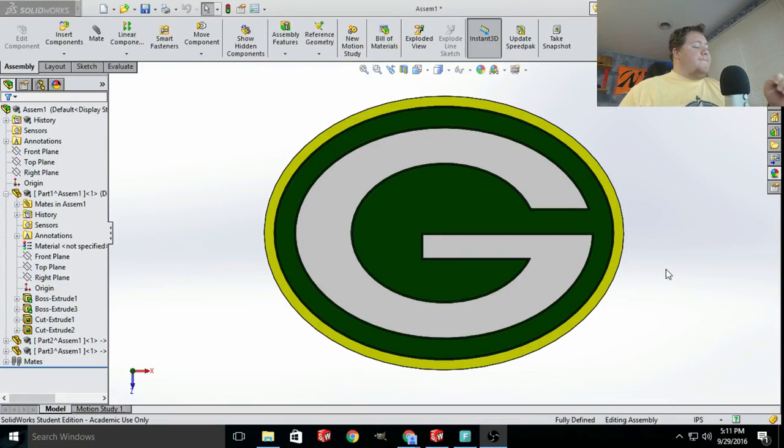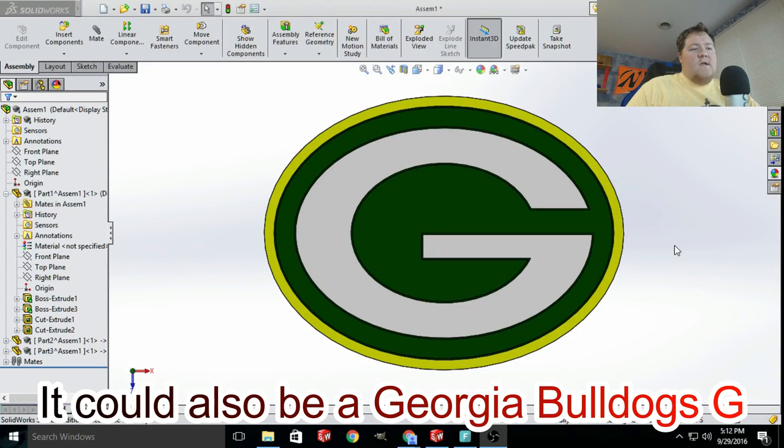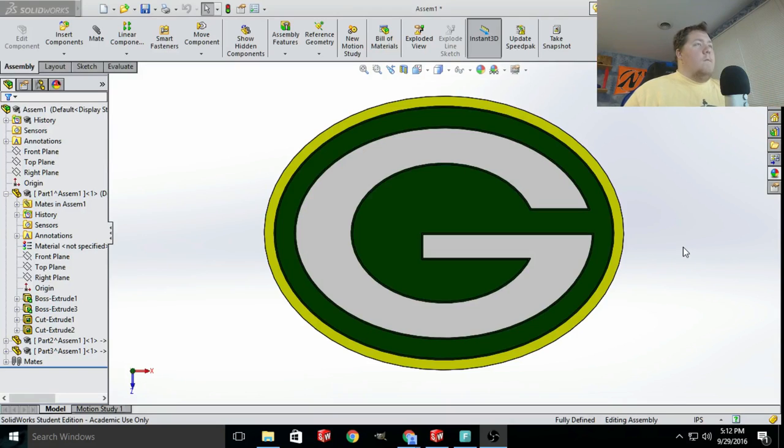Hey there YouTube followers, I got a new project for you. I actually had something a lot bigger than this planned for the weekend but I ended up filling my schedule out, so I went with something a little smaller — a pet project I've been working on for 15 minutes now. It's actually probably gonna piss some of you off: it's a Green Bay Packers G. I am a Packers fan — I'm a fan of a lot of teams actually. The only team I really don't like, I'm not gonna tell you — I don't want to be flamed for it.